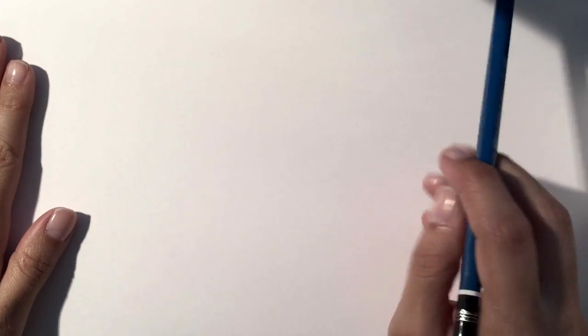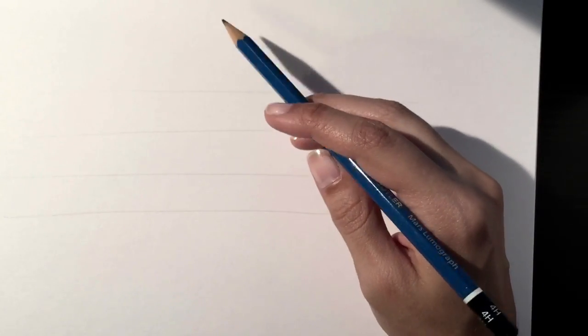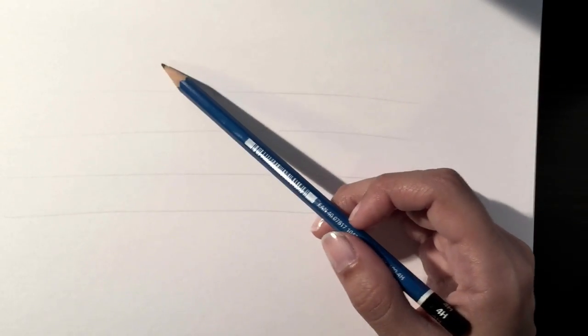If you want to draw a more italicized letter form, all you need to do is draw your guidelines once again — cap height, x-height, baseline, and descender line. The most important thing to remember when drawing italicized letter forms is that you want to maintain a very consistent angle for each letter. Draw some guides at a consistent angle — and how extreme those angles become can influence your letter forms drastically. I would start out with a subtle angle and then move to a more extreme angle as you go.